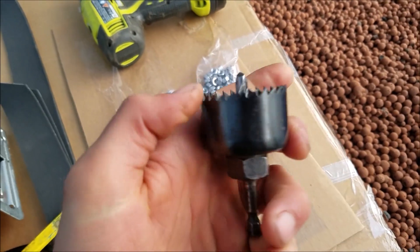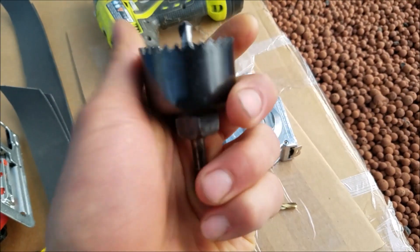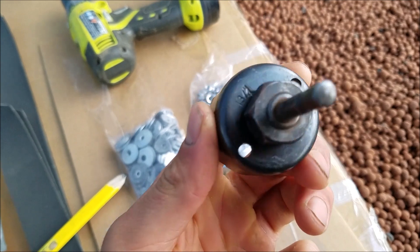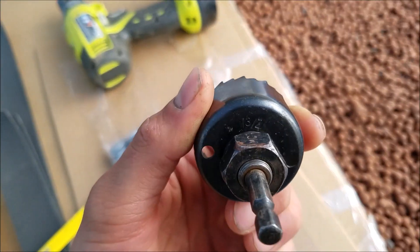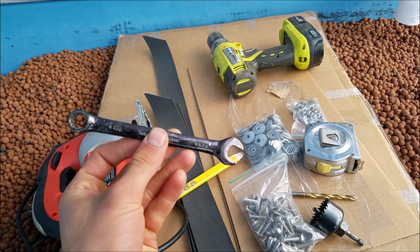For the hole saw it doesn't really matter what size, but I will be using — inch and three quarters. You'll also need a wrench or one of these socket wrenches.